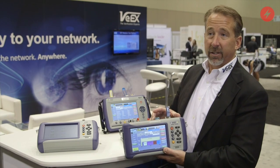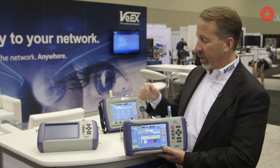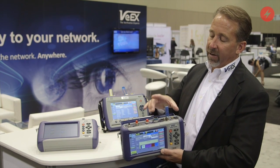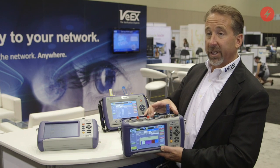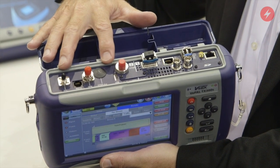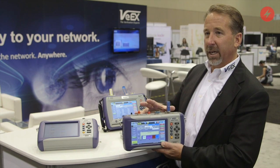The TX300S will support two test modules, so I can either have dual ports and dual modules, or in the configuration shown here, I've got the combo module which gives me DS1 through 10 gigabit Ethernet, as well as an OTDR, optical power meter, visual fault locator, and optical light source in a single box.